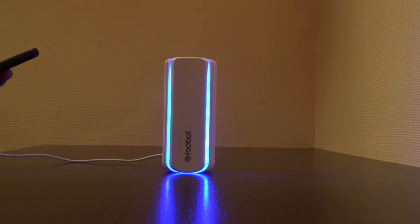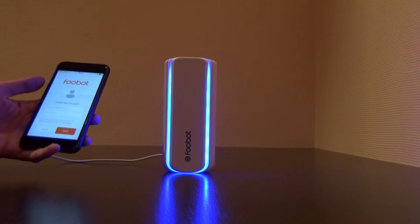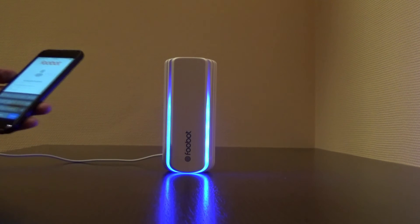You can give it another name, like FooBot1. I will save the name of FooBot and then sign up with an email account and a password.